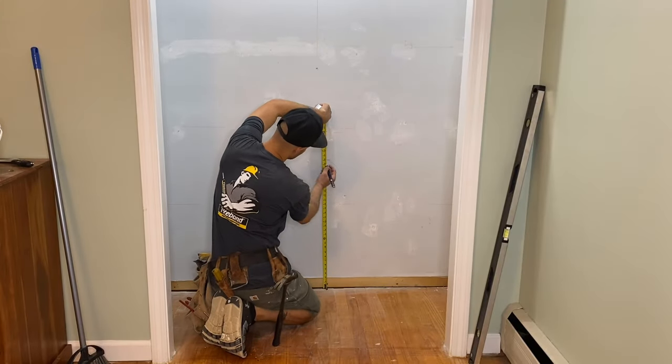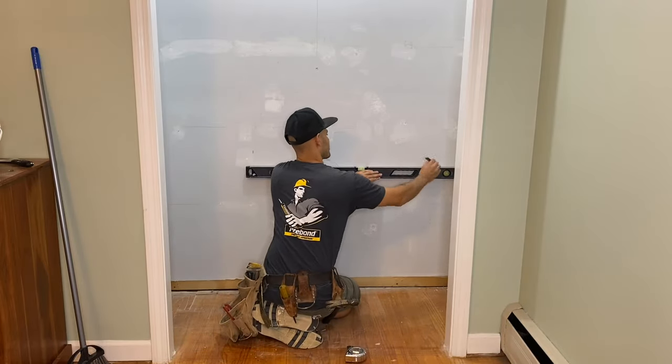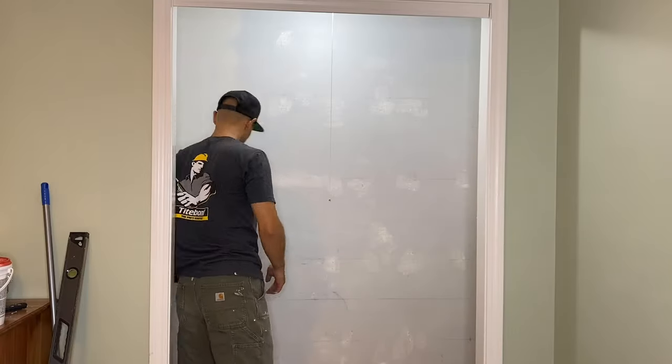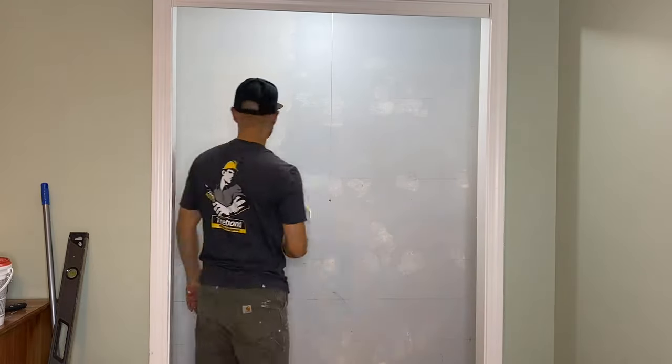Now I'm measuring up 30 inches to find the desk height, because I'm going to pre-paint the walls — the top half gray and the bottom half white. And using my paint roller, I painted that wall gray right about the top of the line where my desk will be.